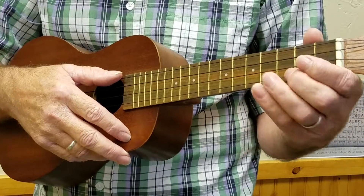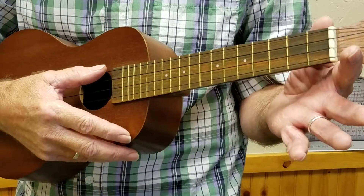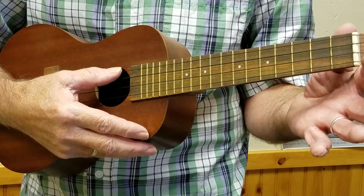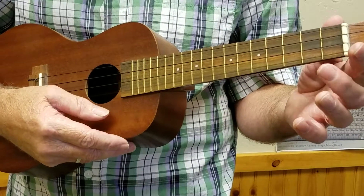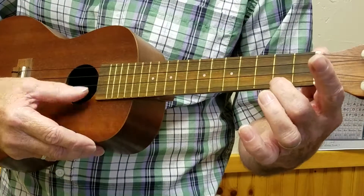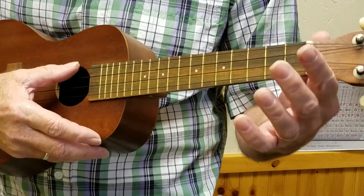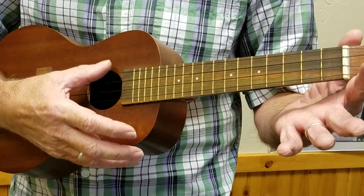What I've done here is I've tuned my ukulele down so that it's tuned kind of like a banjo would be tuned. So this is G, C, E, and another G. This is the normal tuning for the ukulele — I've lowered that by two frets to make it an open C chord.